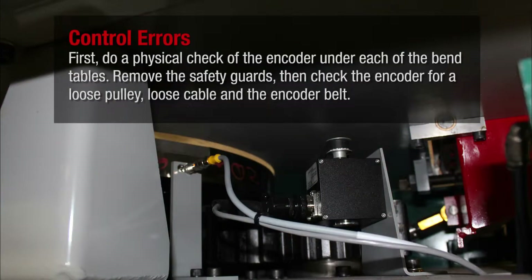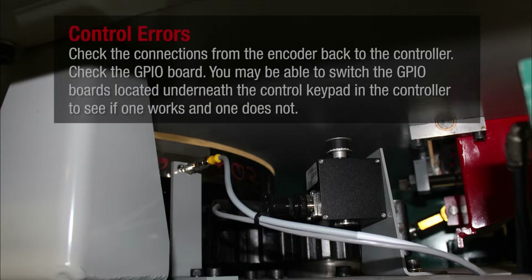First, do a physical check of the encoder under each of the bend tables. Remove the safety guards, then check the encoder for a loose pulley, loose cable, and the encoder belt. Check the connections from the encoder back to the controller.